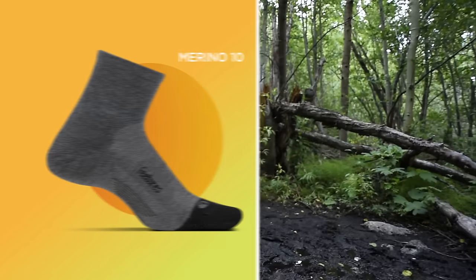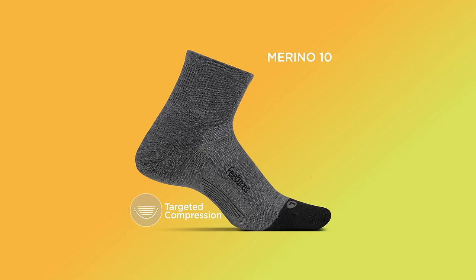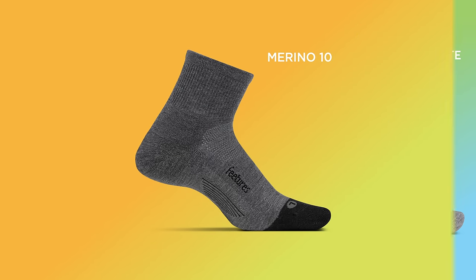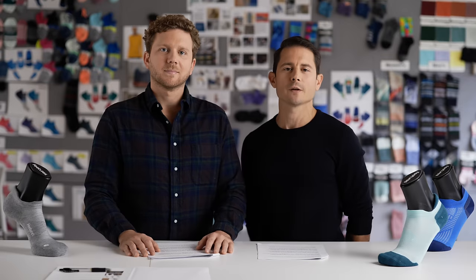merino sock on the market: Reno 10. Great for any weather condition, Reno 10 combines targeted compression and anatomical design with a distinct blend of extremely soft merino wool and Tencel fibers made from eucalyptus. These three socks make up the active category and are all engineered specifically for active performance.